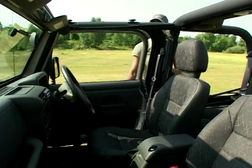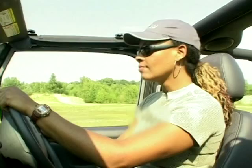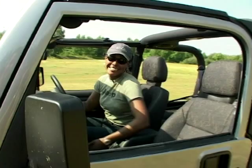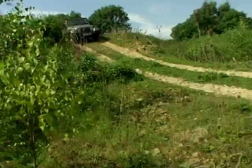Can Jeeps today do the same job as they did 60 years ago on the battlefield? Let's see if this Jeep's cut out for it. It might be quite basic by modern day standards — it's got wind-up windows — but compared to something 50 years ago, it's quite sophisticated. And it's got a four-litre engine, so there's no shortage of power when you need it.